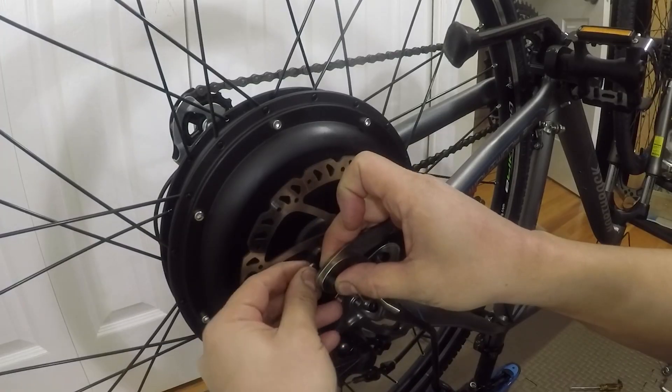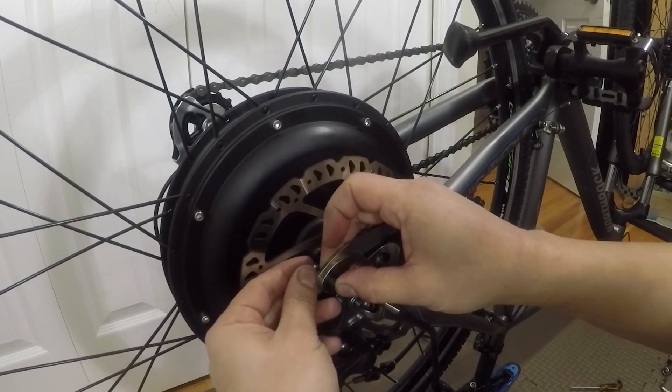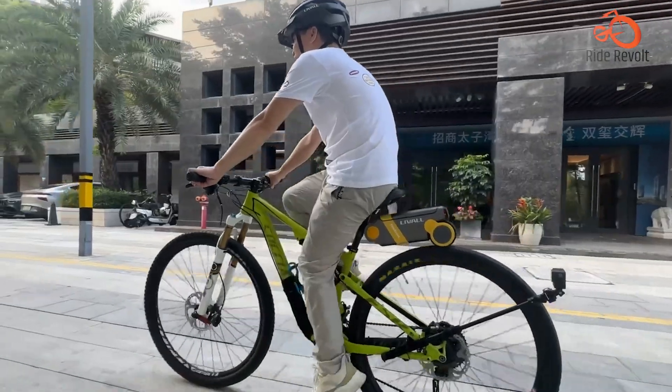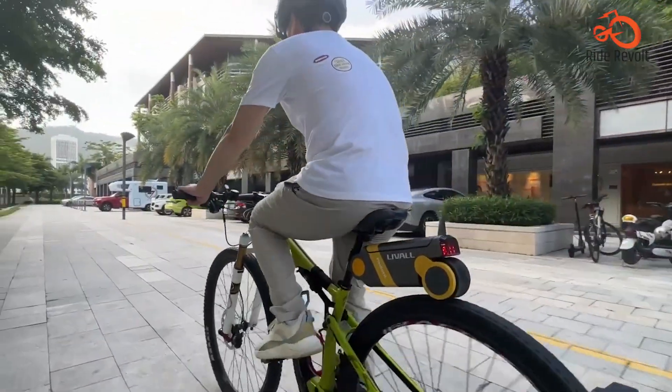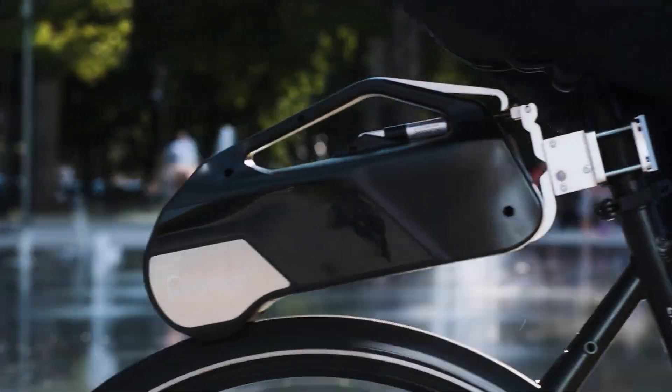That concludes our video on the Top 7 Best Rear Wheel E-Bike Conversion Kits. Thanks for watching. Did any of them catch your interest? Please share your thoughts in the comments section below.